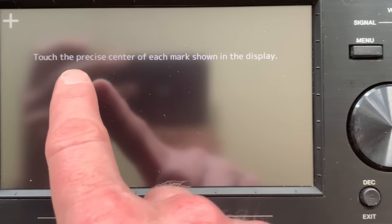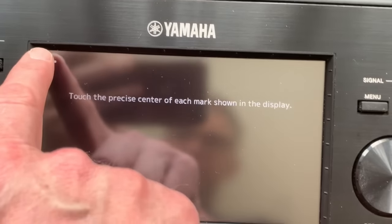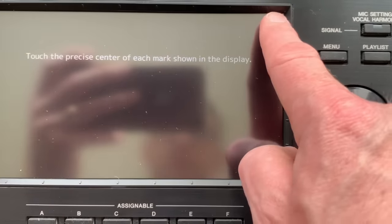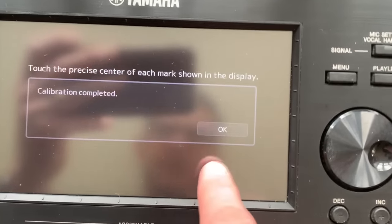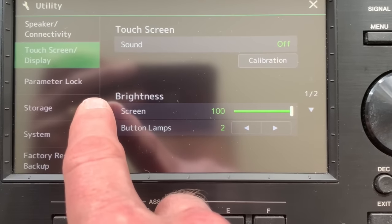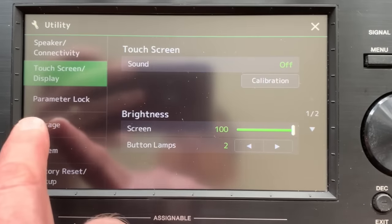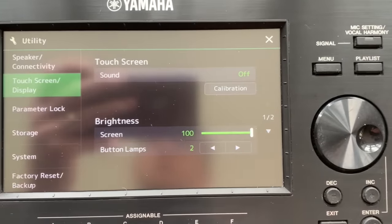Press that, and it will direct you to touch the precise centre of each mark shown in the display. So go ahead and do this, it doesn't take long. One cross there, then it appears in that corner, then the top right corner, then the bottom right corner, and then precisely in the centre. And that's it, that's all it takes. You might find that this just puts everything in the right place, and you don't have any incidents where you're pressing slightly to the side of a box. A touchscreen calibration only takes a few seconds, but you just know you've got everything sorted from that point onwards.